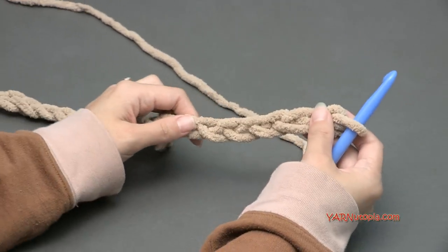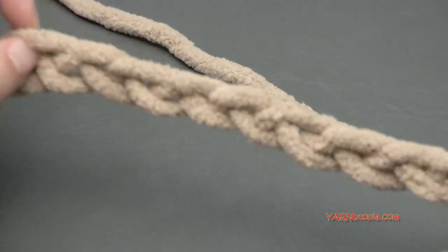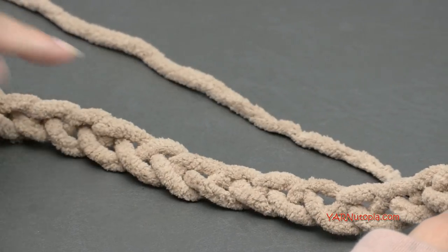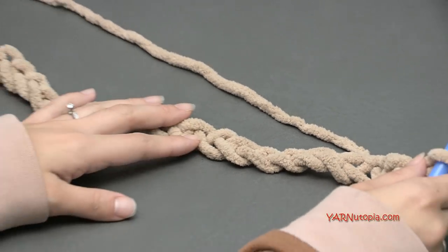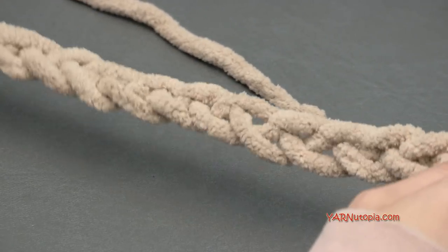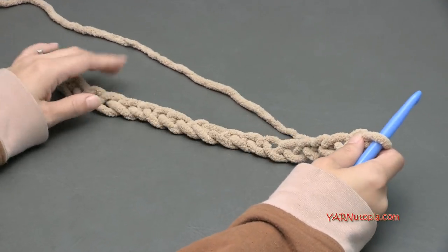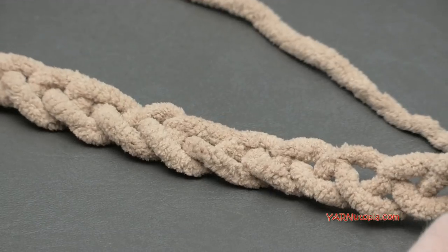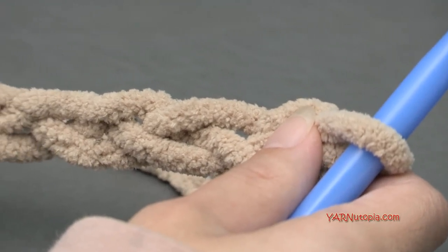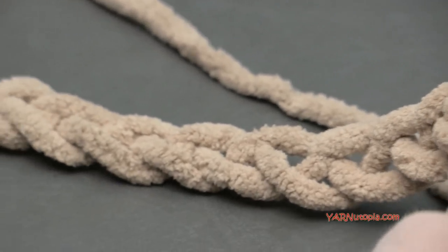After experimenting with my chain and measuring: if you are using the same yarn or a chunkier yarn like me, chaining about 64 would be for a baby blanket, chaining 80 would be for a twin or throw size, chaining 104 would be for a queen size bed — which is what I'm doing — and chaining 144 would be for a king size bed. If you're using a thinner or different type of yarn, you'll obviously need to chain a different amount to get the measurement you need.